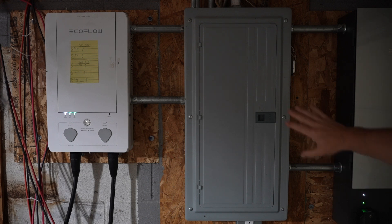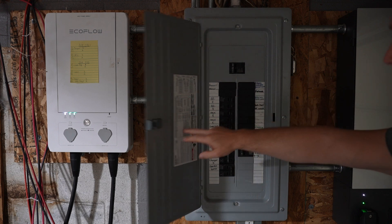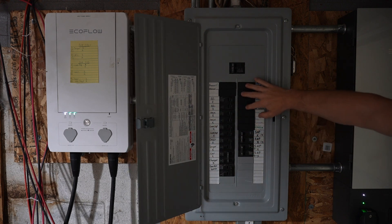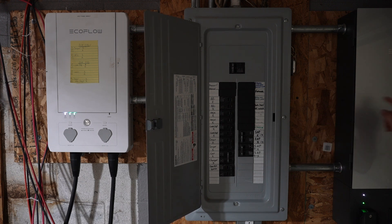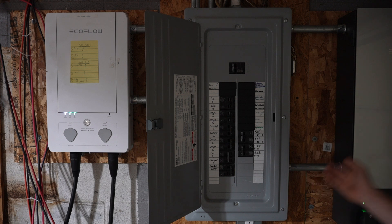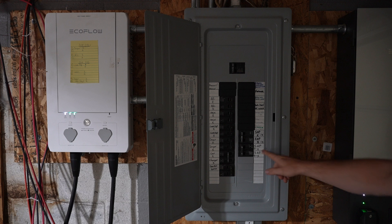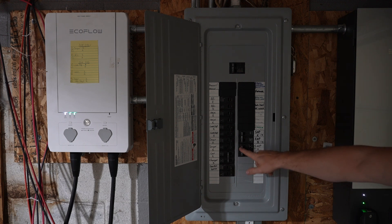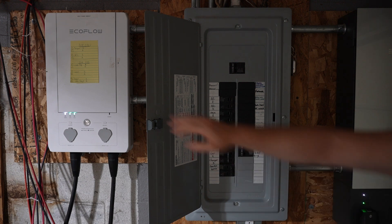Switching over for a second — here's my main panel. When we installed this, the electrician just took out all these breakers, put in dummy covers, and moved them all over to the Smart Home Panel 2. We also swapped this out for a 100 amp breaker, because this is a much higher powered unit. The original Smart Home Panel is only 30 amp, whereas the new Smart Home Panel 2 can go up to 100 amp.